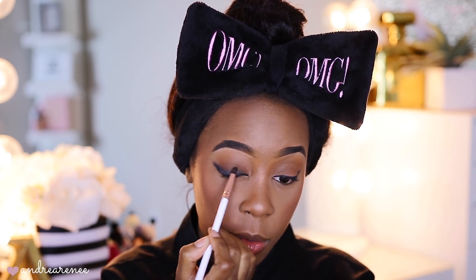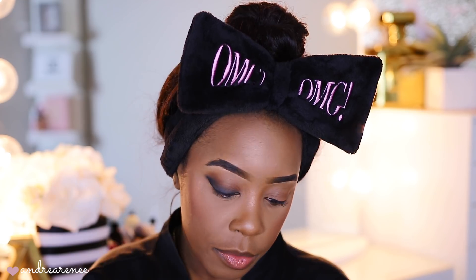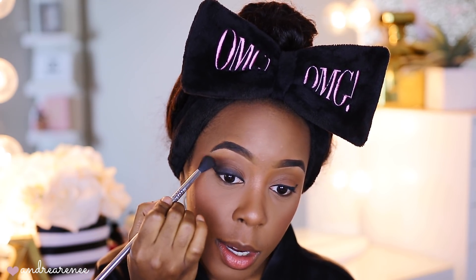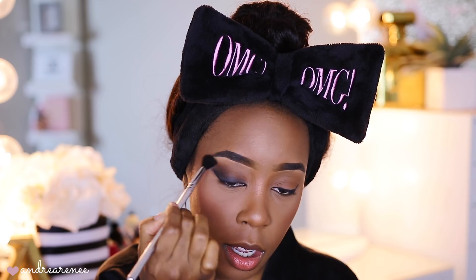Then I gradually go further up very lightly. I take the brush we used in the beginning — the E40 brush — go back into the ELF Cosmetics eyeshadow palette, and pick up the darkest shade very lightly. Focus it right in this area and drag it into the crease — this just makes it look more edgy and smoky. Then I wipe the brush clean and go over the eye again at the very top, blending up towards the brow bone so there are no harsh lines.